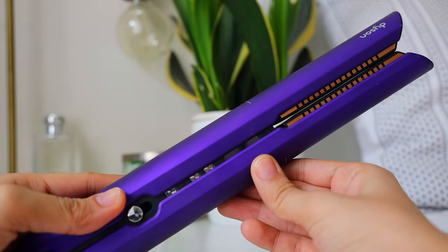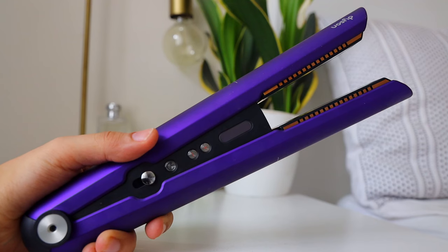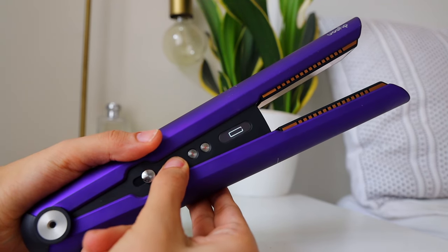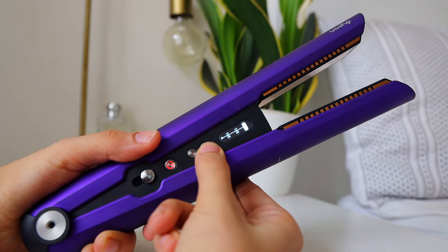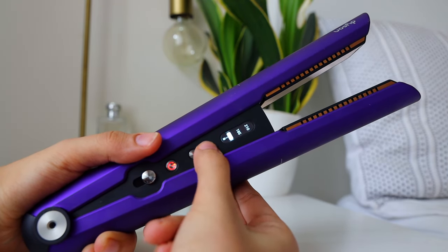You can clasp and unlock the straightener with this button — you just push it up and it will open up. Then press the power button to turn the straightener on, and once you do that it will show you how much battery it has. Then press the plus or minus button to increase or decrease the temperature.